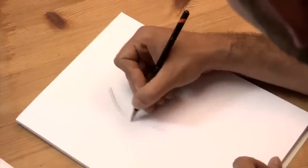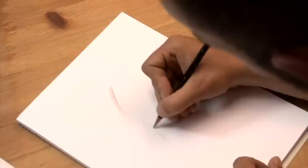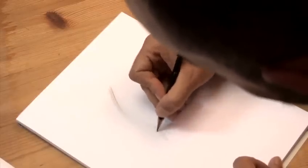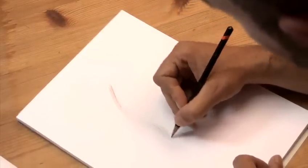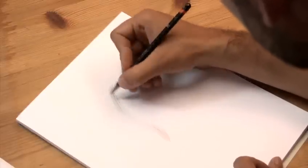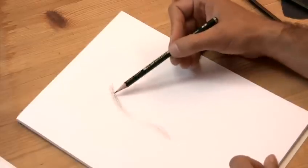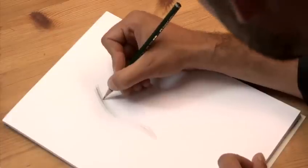After we've done quite a few — quite a few hundreds — we need to change tactics. The first thing to do is start using a darker pencil, something like a 1B, and start shading in some of the darker parts of the hair.